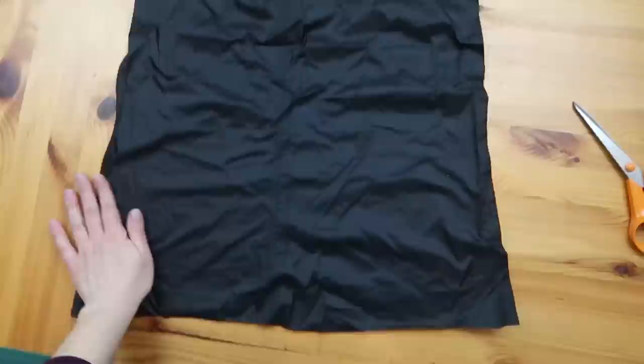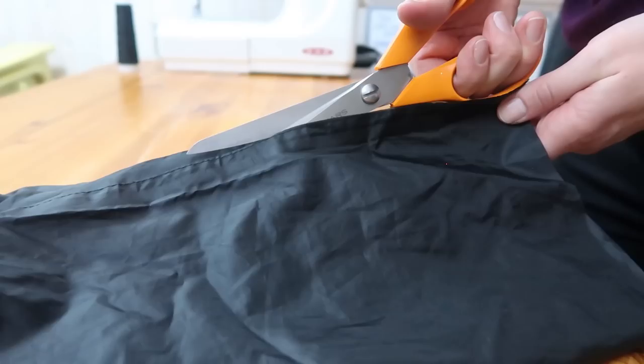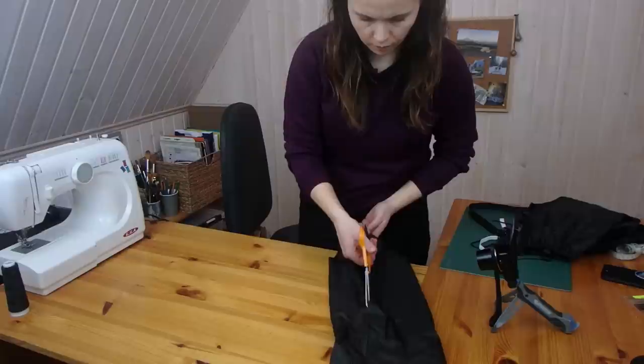The first task is to cut your fabric. If you are using old pants then just cut off the legs, or you can cut a rectangular piece from your fabric. As my fabric is from pant legs, I am cutting it open so I will have a rectangular piece of fabric.